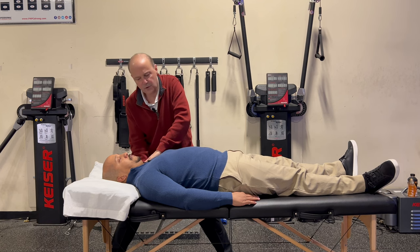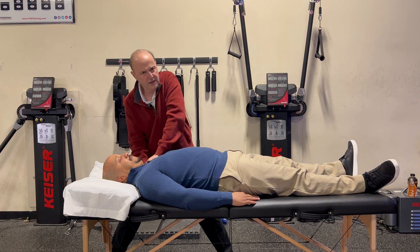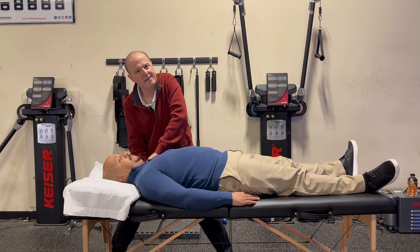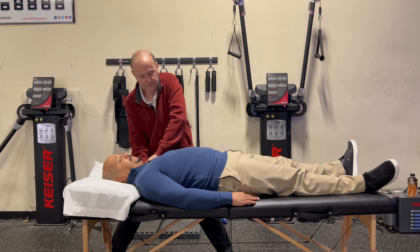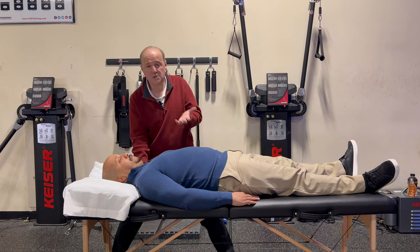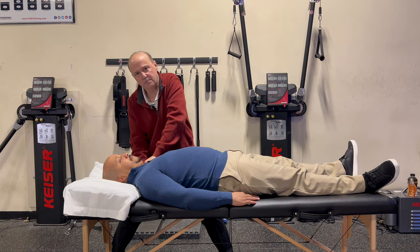Then I do rib number two, which is usually kind of tender. It's a little tight on Donis, and I'm pushing up on it and bringing it back. Sometimes it's nice to have that feeling — I'm bringing it back to neutral. For Donis, rib number two seems to be the tightest, less spring. We did a different video on spring with awareness, so we would come through, take up the slack, and try to go more — and it's pretty stiff.